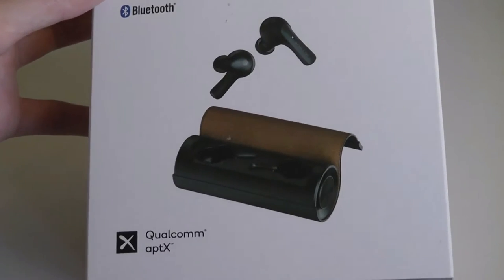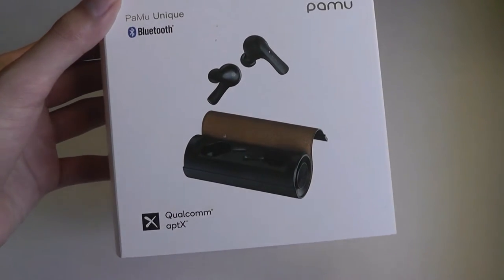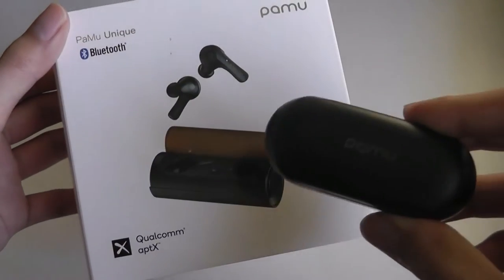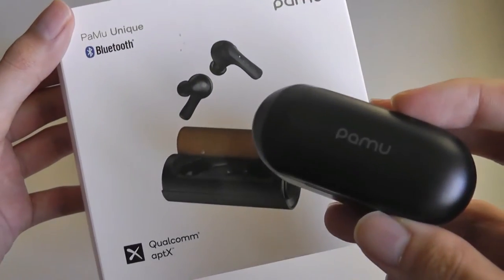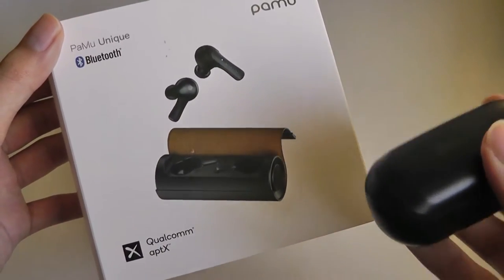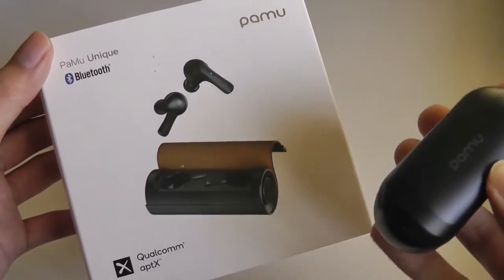Well, now the same company has released another pair called the Pamu Unique. I like to think of these as the second generation Pamu Scrolls because they have that same fabric design, but what's new is they're now using buds with a shape that's a lot closer to the Pamu Slide and Slide Minis. In fact, all of these buds are interchangeable between their current generation models — if you lose one, you can actually purchase replacement left or right sides.